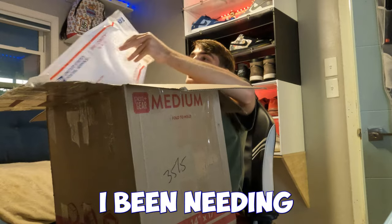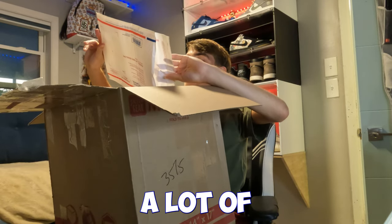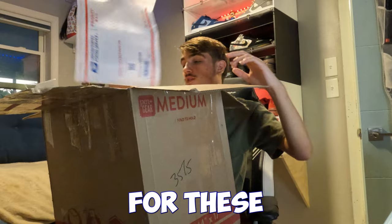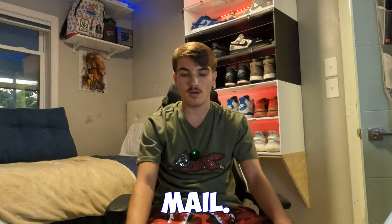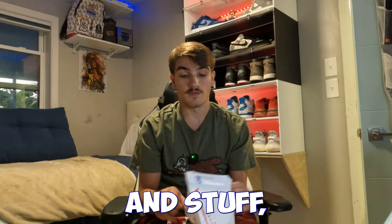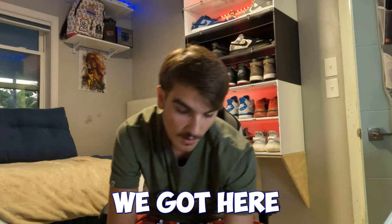I've been needing packing paper because I ship a lot of clothes and stuff, so shout out to the seller for that. It says priority mail — I don't think it matters if I ship through UPS. Anyway, let's see what the first shoe we got here. Looks like we got three shoes in here.